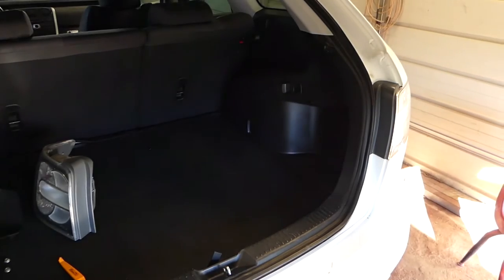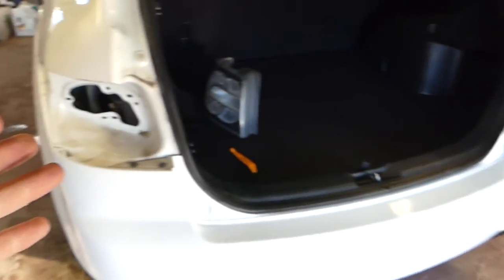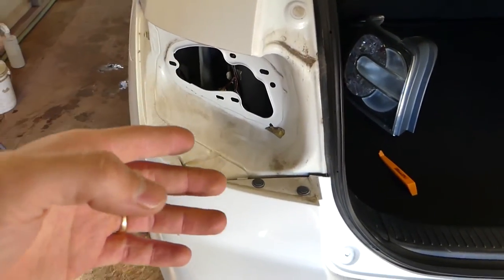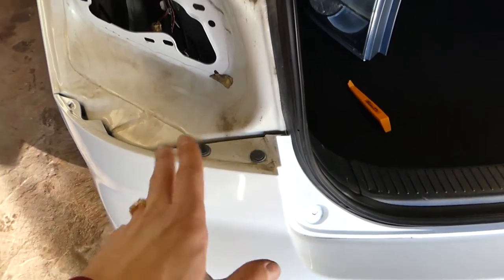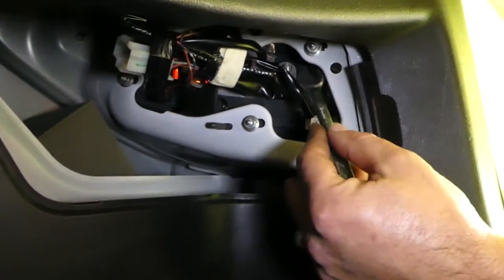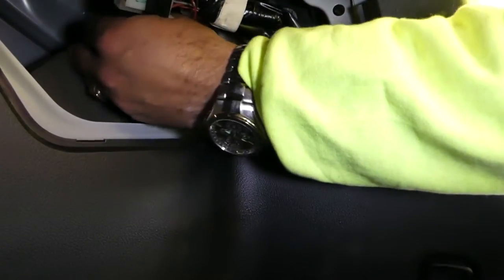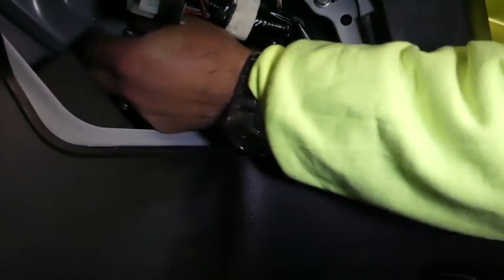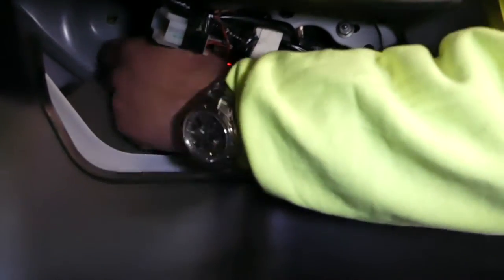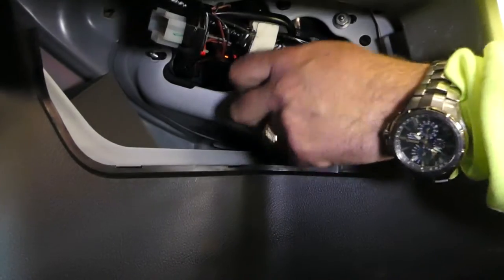Before we proceed with removing the bumper, you need to remove the tail lights. We'll show you how — we already removed the driver side, and the passenger side will be identical. There are a couple of hidden clips here, so pay attention to avoid damaging your bumper. There is a lid that you pull, and only three nuts holding the tail light. Get those loose — they usually go by hand pretty easily. Then disconnect the bulbs or turn them counterclockwise to release them.